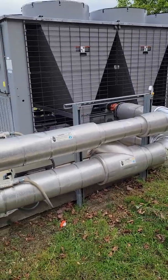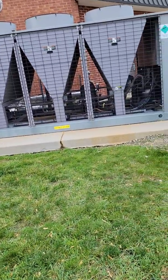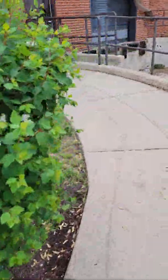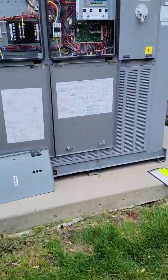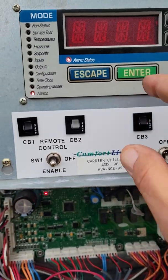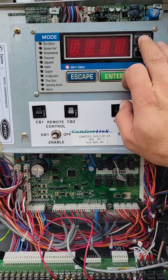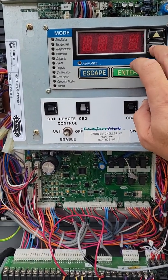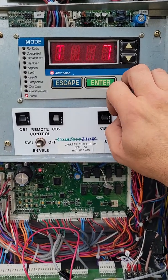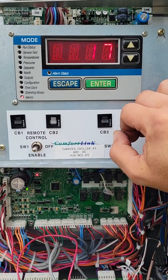I have two of them that we're going to be going through today. This is the other one. I've already opened up the control panel on this one, and as you can see it's in an alarm. So what we're going to do is use our control to scroll to alarms. It's going to ask you for the current alarm. You'll hit enter and it'll tell you what it is, which is T117.